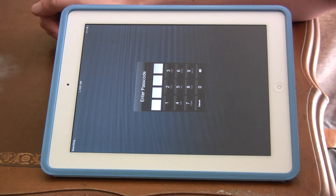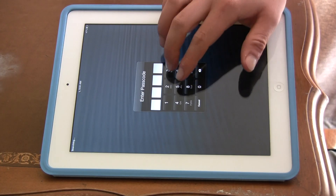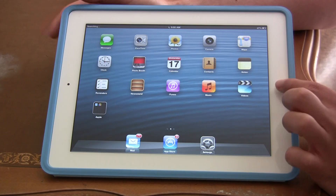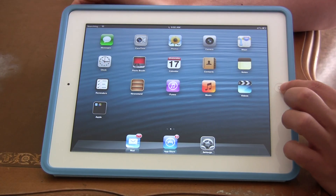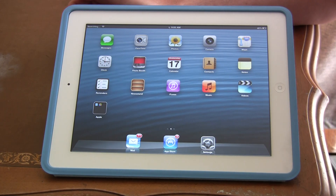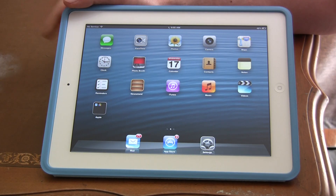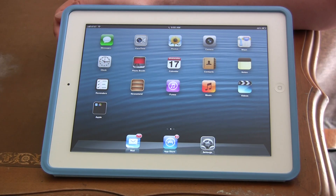I turned my iPad back on and it works fine. So once again, if you didn't catch it the first time, just hold your home and your sleep button and wait until it turns into a black screen. Once it's at a black screen, if you want to turn it back on, just hold the sleep button by itself and it's going to turn back on until you see the Apple logo, and then you can let go.